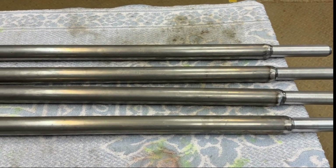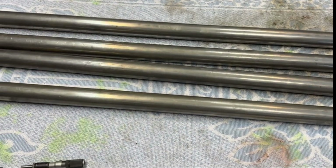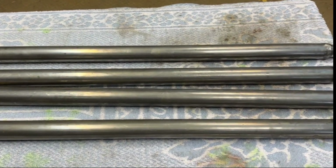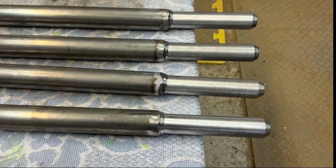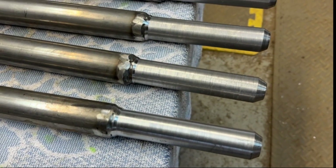Here we have the finished steel items — once again nice and straight. There are only four on the table, but there are 18 of them altogether. If I put them all on there you really wouldn't be able to see too much.